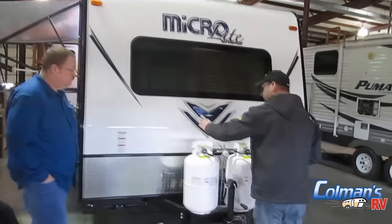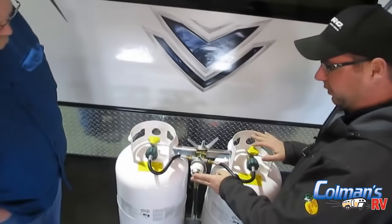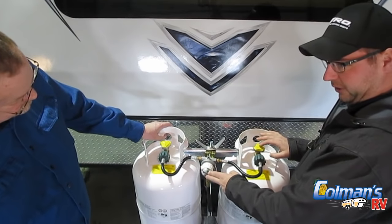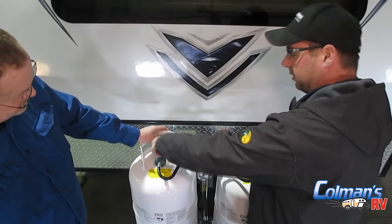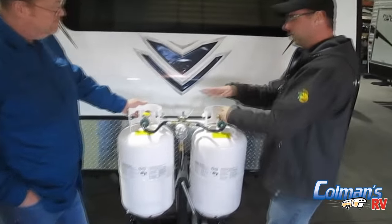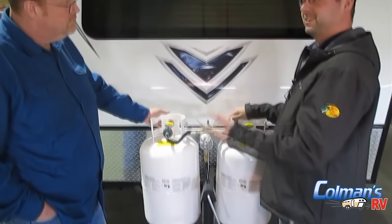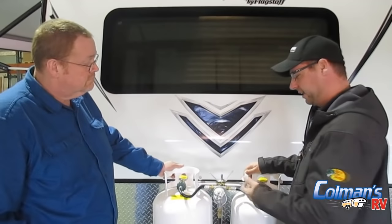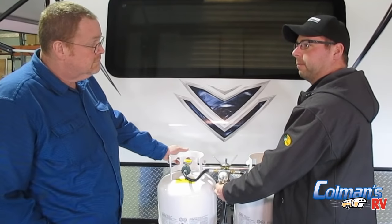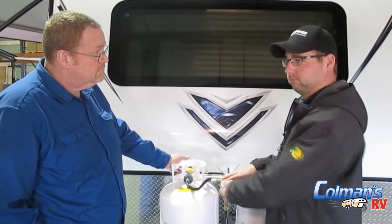You're going to have two propane tanks here. When one propane tank is on, this has an actual valve with a little indicator arrow. Now when I run out of propane on this one, the indicator — which is currently green — will turn red. Once that happens, I'll be able to turn this tank off, flip over to the tank on the other side, and run off that tank.